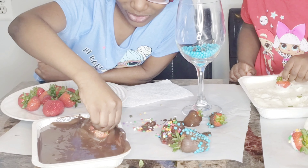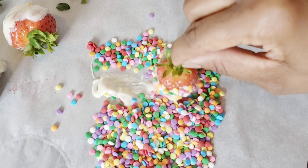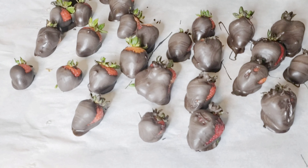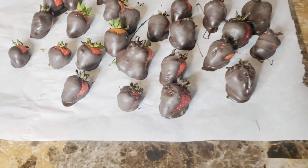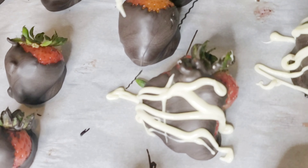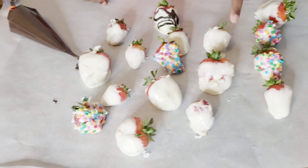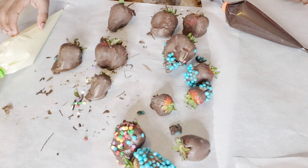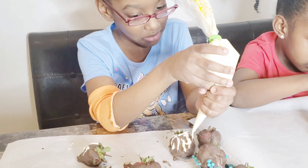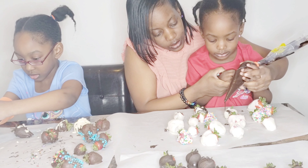And you just repeat — it's very simple, very easy. Even Gia said, "Mom, this is so easy to do!" So this is what it looks like when it's all dried. We get it all covered in chocolate, and now we're drizzling the white chocolate on top of the dark chocolate — this is how we make it look like it's gourmet chocolate. You can do it however you like. Gia is drizzling her white chocolate on dark chocolate, and Marley is drizzling her dark chocolate on white chocolate.